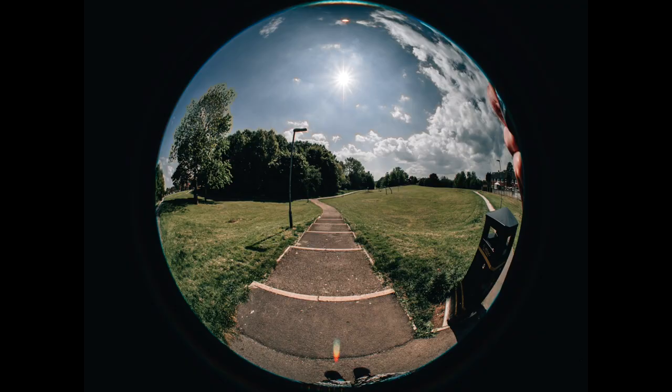Bear in mind, these photos were taken on my GH5, which has a chonky kind of grip. If you were to shoot these on a flatter micro four thirds camera, like a Pen-F or a GX80, then you wouldn't have your fingers in the shot quite so much.